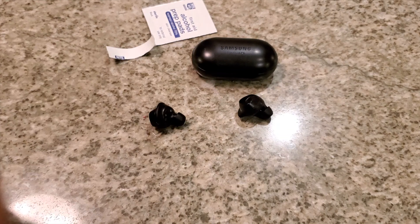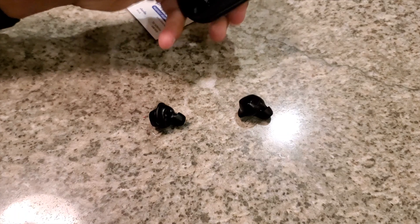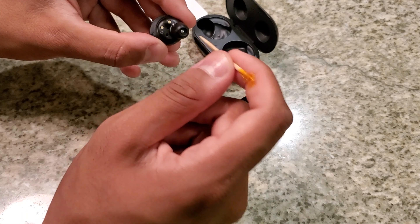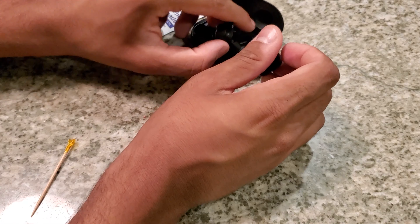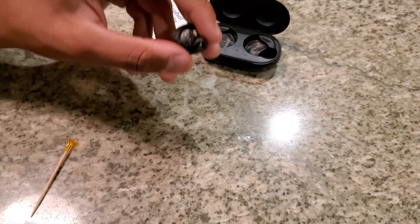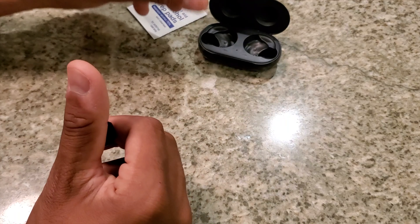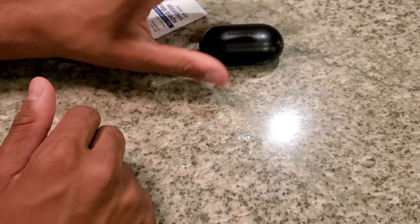Someone commented about using a pin to poke into the ear. Do not — I repeat, do not — poke anything into these speakers, not even a toothpick. Do not jam anything in to unclog earwax. If there's earwax in the hole, the alcohol will loosen and brush it away. If you put anything into those speaker grills you will damage them. My friend did that and broke his, and had to call Samsung to get them repaired.